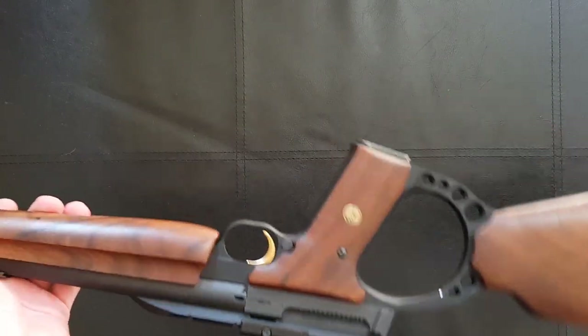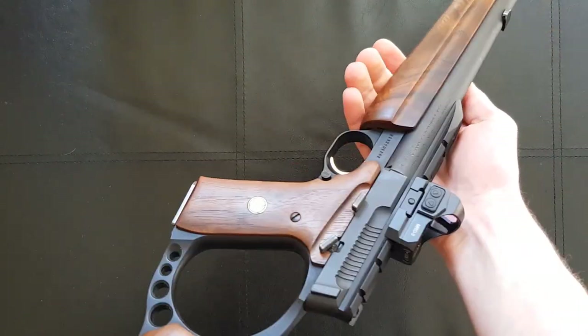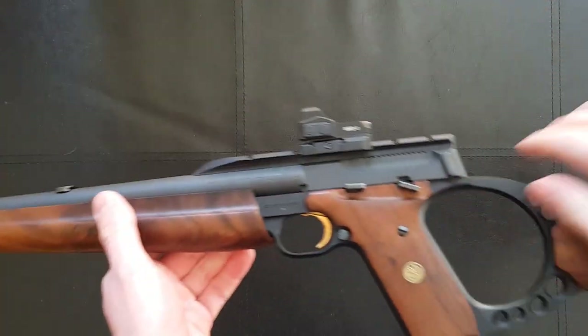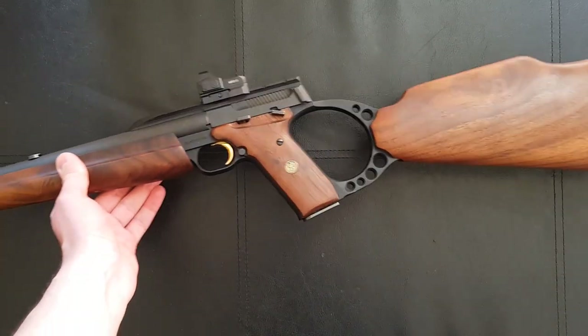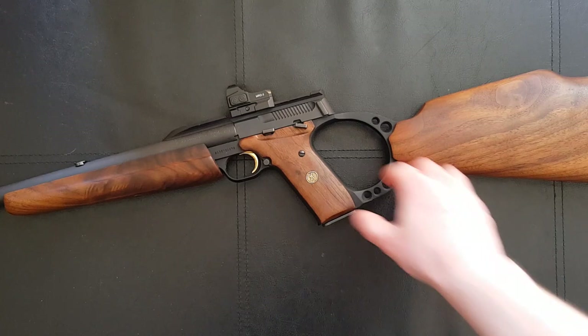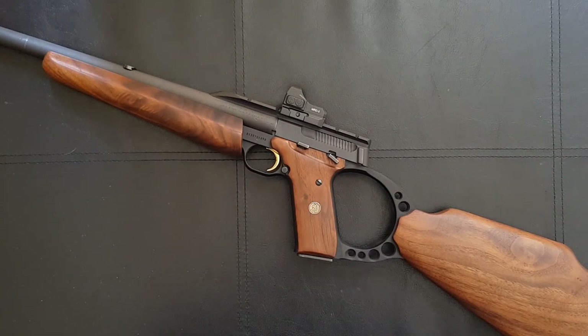The Browning Buckmark in its original handgun form has been on sale since 1985 and has a really good reputation in the States as a robust and accurate 22 handgun for plinking and target shooting. It's really nice that at some point they started making a rifle version, which is perfectly UK legal. Just in case anyone isn't aware, in terms of UK regulations for section one firearms that fire self-contained cartridges, most guns have to be over 300 millimeters in barrel length.